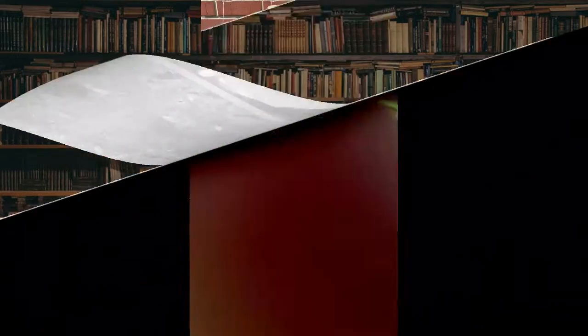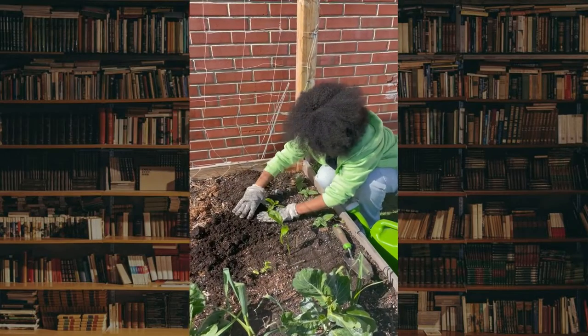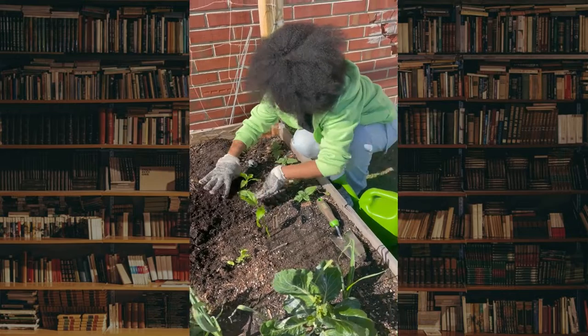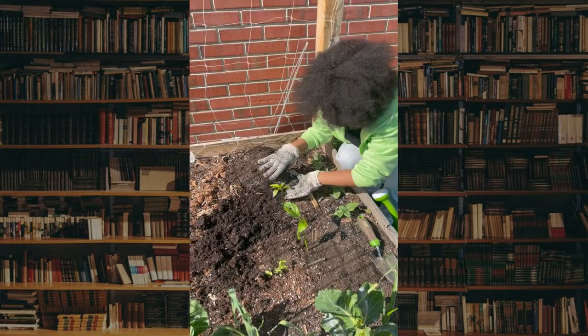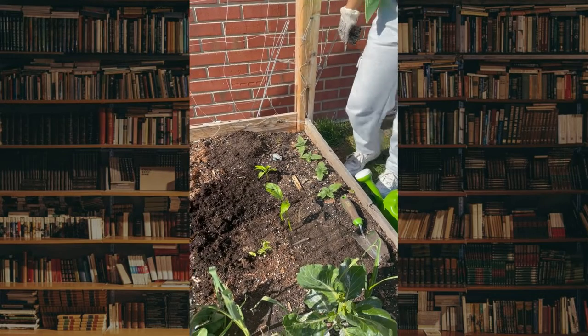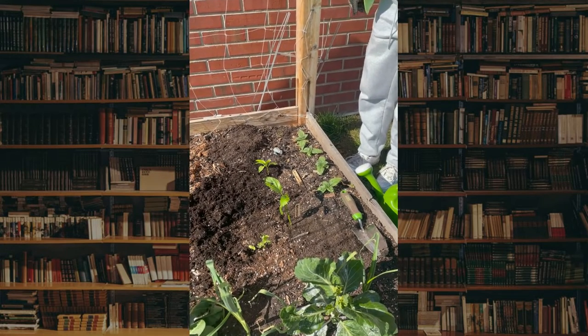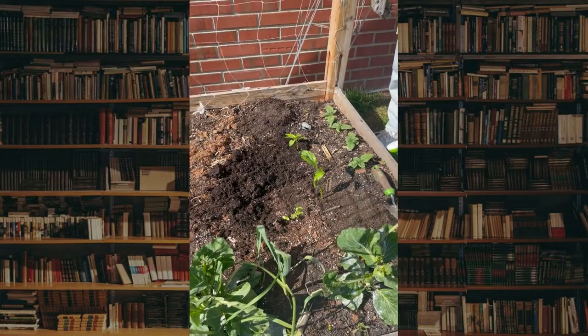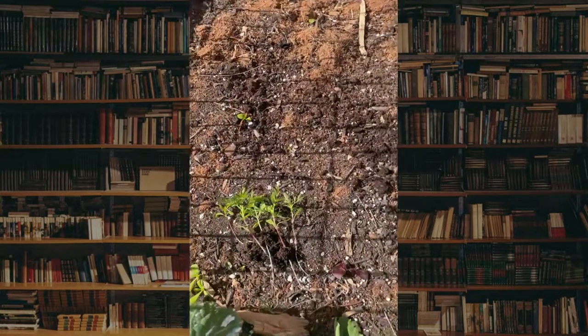Zora's planting the California Wonder. She's already just about done. That's the type of bell pepper — they're really nice. When they're ripe, they're red and sweet, and you can get a lot of produce off of this. Now she's going to move on to these little bad boys — marigolds.